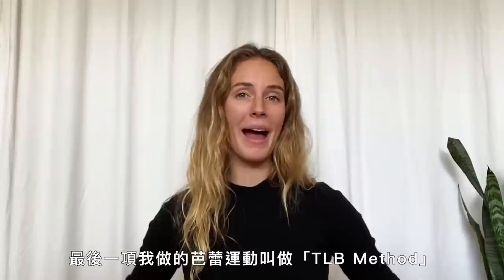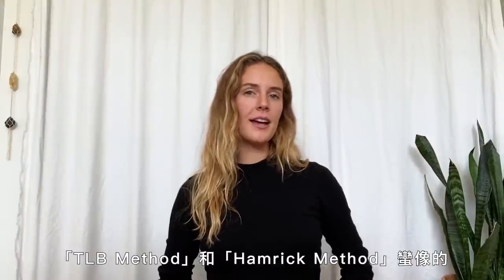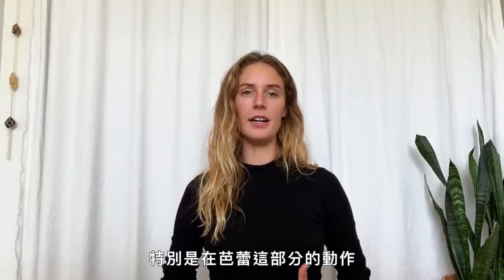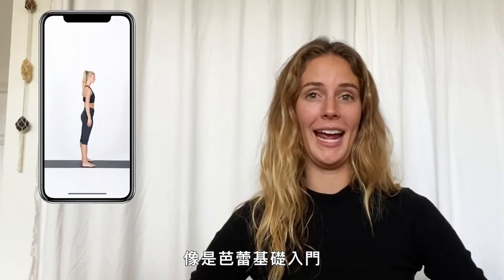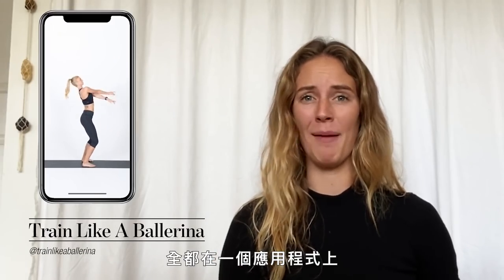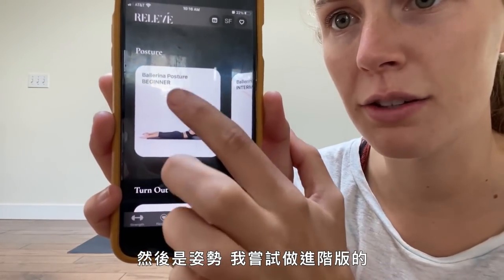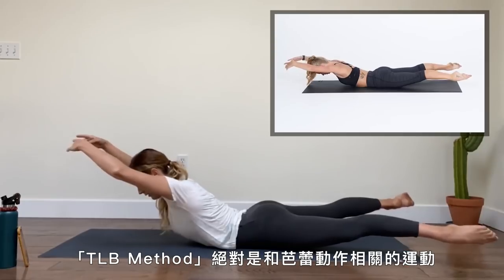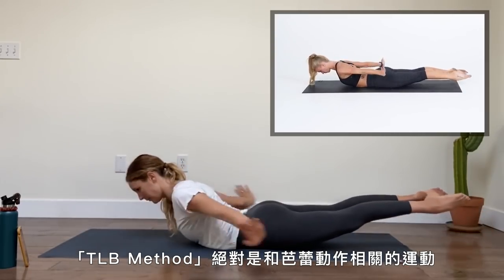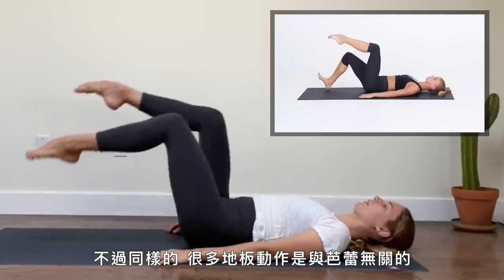The last ballet-inspired workout I did was called the TLB Method. It was kind of similar to the Hamrick Method in the sense that it was made for dancers — specifically for people who already understand the basis of ballet, like ballet 101. It's on an app. I went to the ballet section, then went to posture — I tried advanced and that was too hard, so I went to intermediate. The TLB Method definitely was ballet-inspired, but a lot of the floor work and movements weren't strictly ballet.